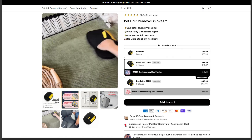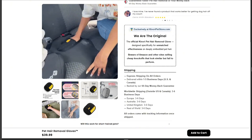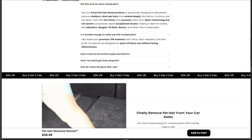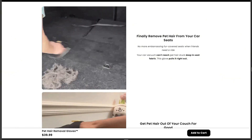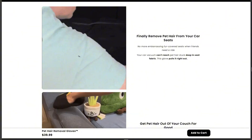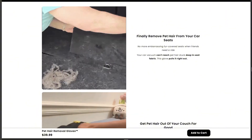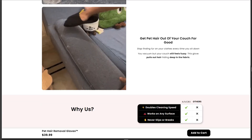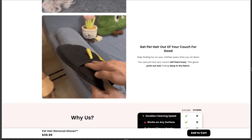Kivori claims their gloves use advanced electrostatic technology to grab pet hair that vacuums and lint rollers can't touch. Their site is loaded with dramatic before-and-after shots of furniture transforming from fur-covered nightmares to spotless perfection in seconds. And they brag about 32,000 five-star reviews, which is about as believable as my cat balancing my checkbook.